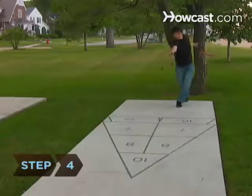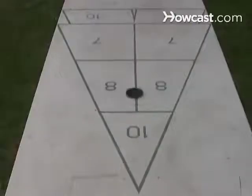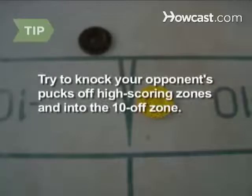Step 4. Take turns pushing pucks toward the opposite triangle with the cues. Triangles are divided into 10, 8, and 7-point areas, plus a 10-off zone — aim for the areas with the most points. Leave all played pucks in place until the end of the round, after each side has played four pucks. Try to knock your opponent's pucks off high-scoring zones and into the 10-off zone.